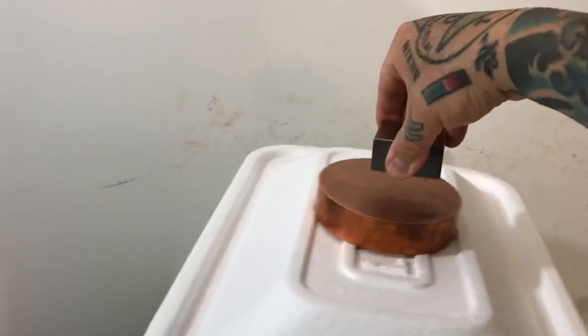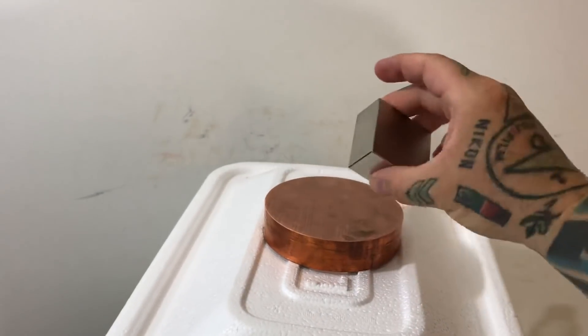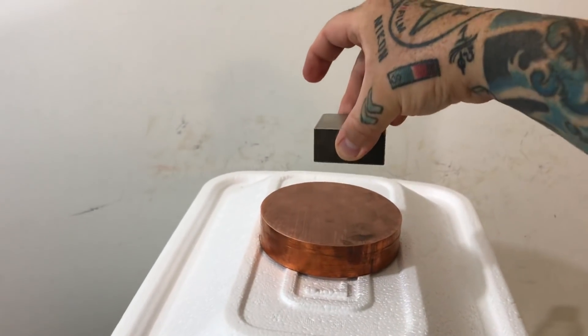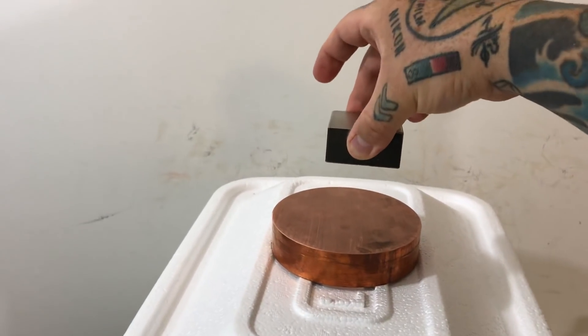Five pound copper disc. This is a two by two by one inch neodymium iron boron N50 gauss magnet. It's actually a really heavy magnet. Let's drop it.